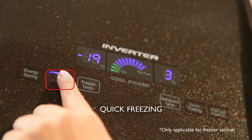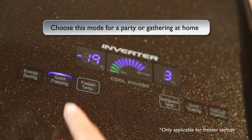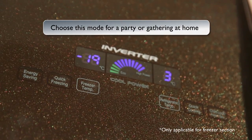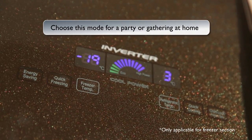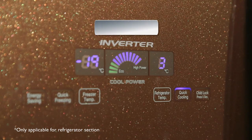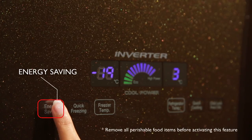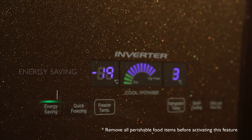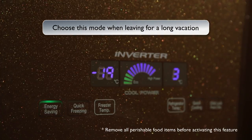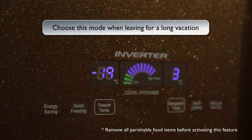Quick Freezing: Use this function for quick ice making and quick cooling of frozen items. To deactivate this feature, press the same button again, or it gets automatically deactivated after 2 hours. Energy Saving: This innovative energy saving feature by Hitachi allows your refrigerator to consume less power and reduce your electricity bills. To deactivate it, press the same button again.